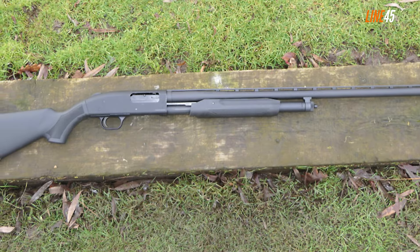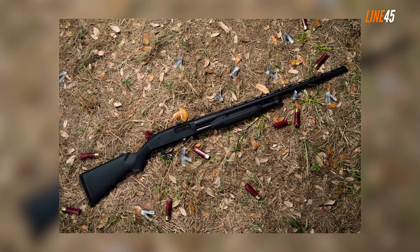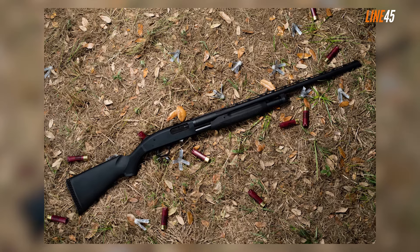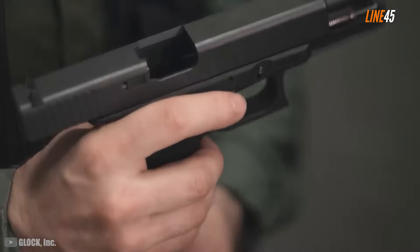Mossberg addressed this by offering optional scope mounts and rifled slug barrels. These add-ons won't make the gun a long-range hitter, but if your target is within 100 yards, these upgrades will do you the favor. Thanks for watching — if you want to see more gun videos like this, just click the subscribe button and notification bell. Take care and stay safe.